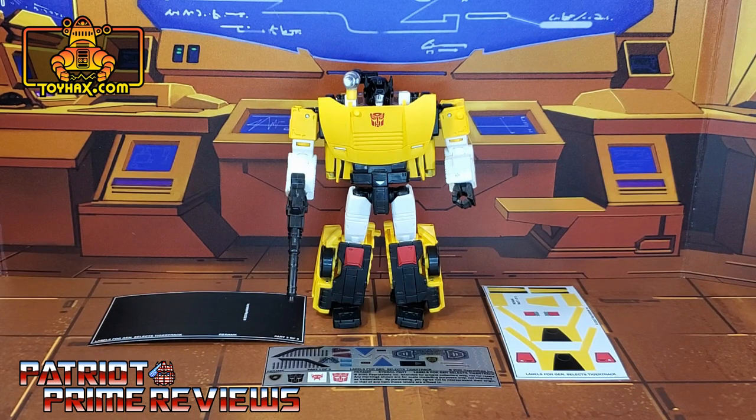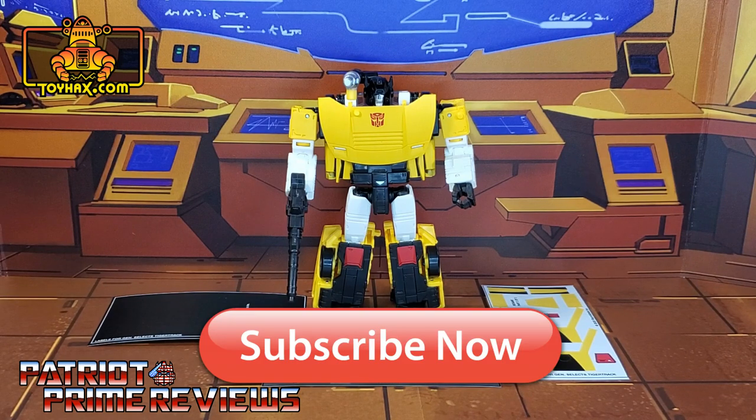Hey, what's going on guys? Patriot Prime here once again with another ToyHacks.com sponsored review. But before I get started, I need you guys to do me a favor. If you're watching this video and are not a subscriber of Patriot Prime Reviews, please consider hitting that subscribe button right now. It won't cost you a thing, but it will help me and my channel out tremendously.